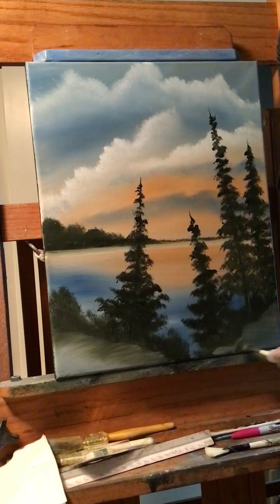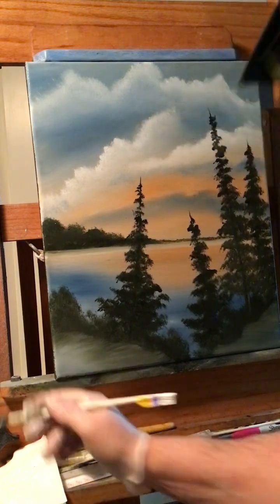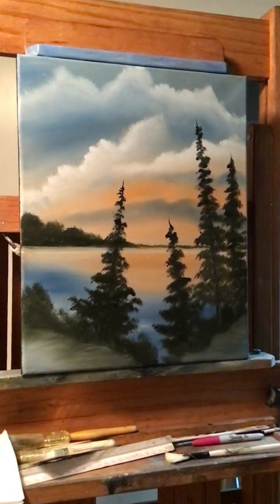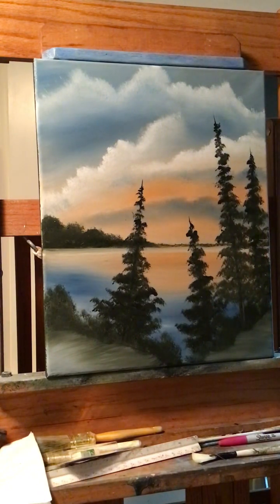Just make sure you blend that white in quite a bit. Let's see how that's looking — pretty good, I like it so far. Looks like a nice sunset, you know, it's real easy. Let's see how many minutes — I'm at 25 minutes, wow.